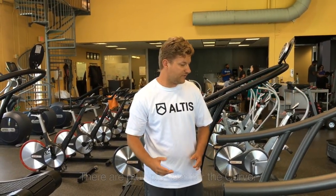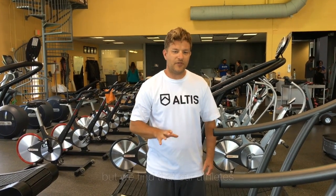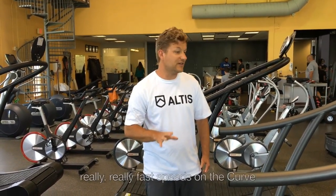There are multiple uses for the curve. We've done tempo running on the curve, segment runs, and you can even do dribbles. It is possible to do speed work, but we find that our athletes tend to lose control as they approach really, really fast speeds on the curve, so we tend to stay away from that.